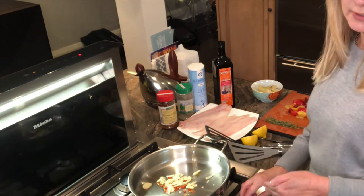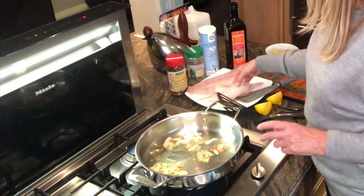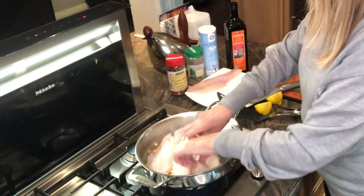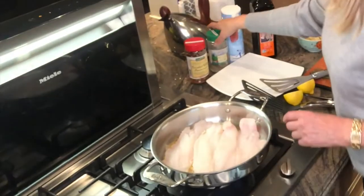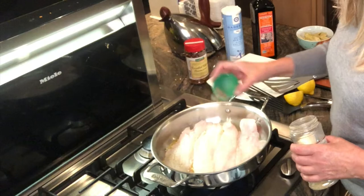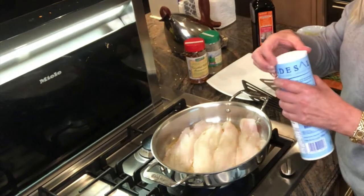Watch that it doesn't burn because if you put it on high, it burns. The garlic is almost a light golden brown. I'm going to add my fish in here and give it a quick fry. I'm going to add a little sprinkle of pepper — about a little less than half a teaspoon on the fish. Because it's from the ocean, it has a little bit of salt in it already, so I'm going to watch the salt I put on it.